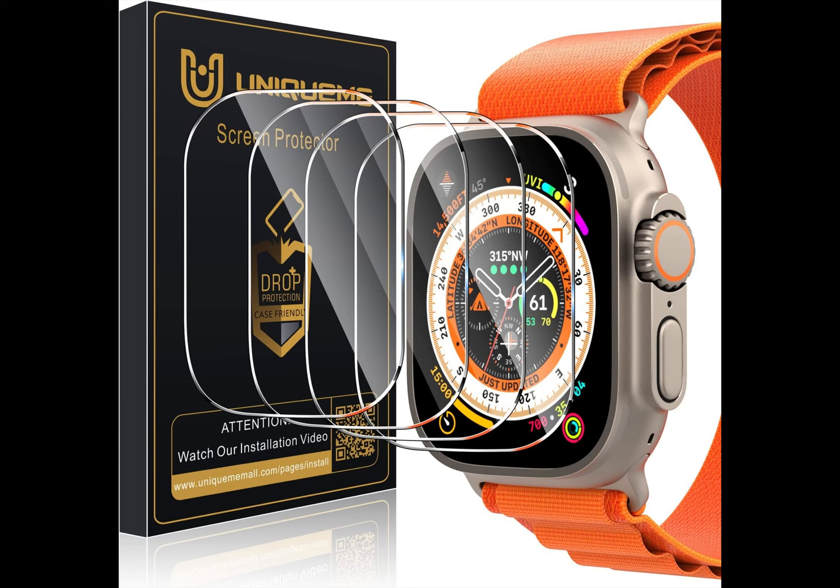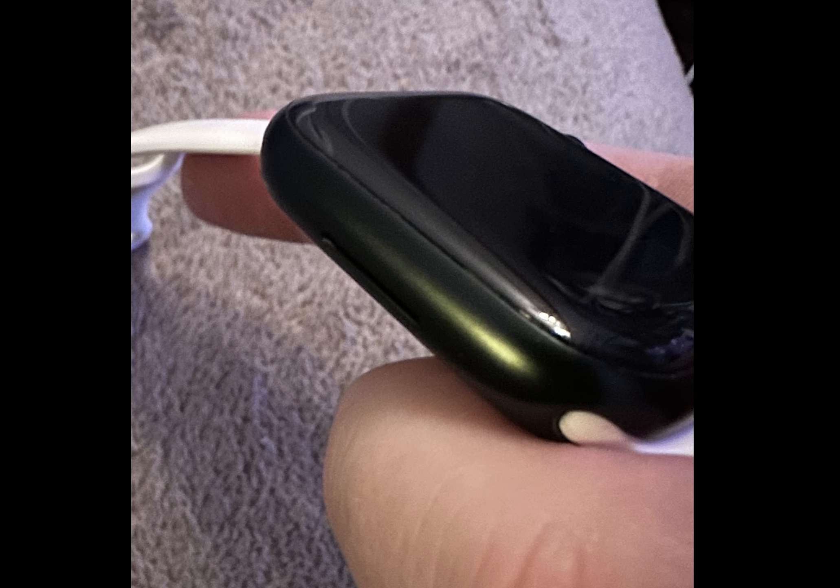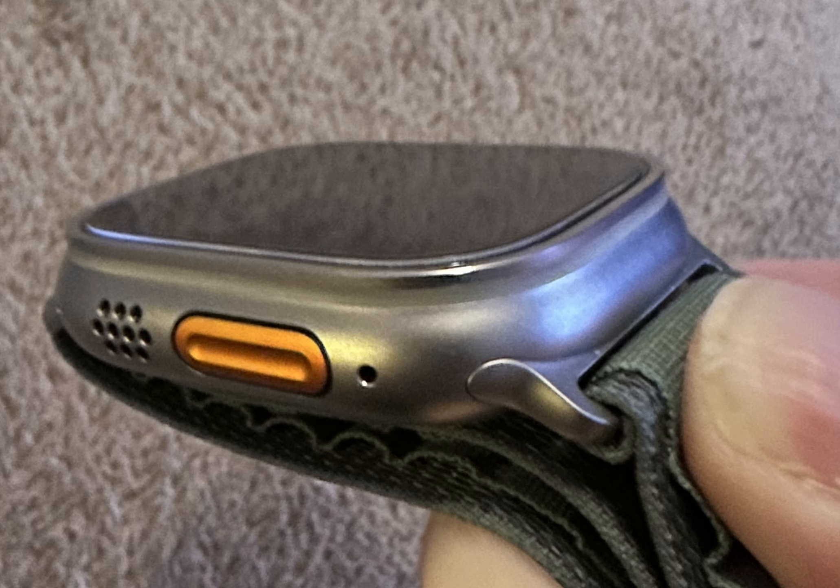For my next video I'd like to do one on a glass screen protector for the Apple Watch Ultra. In the past, all the other Apple watches I've never used a screen protector on because they didn't have a flat face — they were curved, and screen protectors are really hard to put on any kind of curved device. The Apple Watch Ultra is different though; it actually has a flat face, so you can put a glass screen protector on it very easily and it stays on.